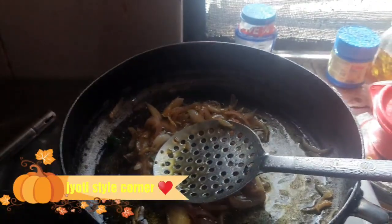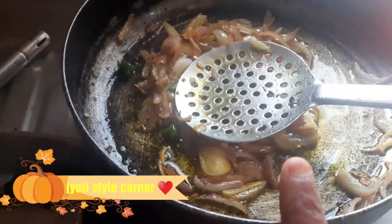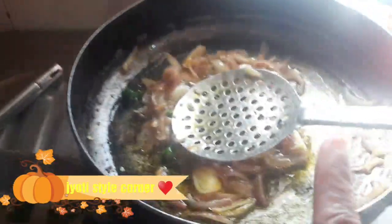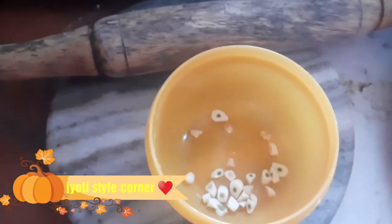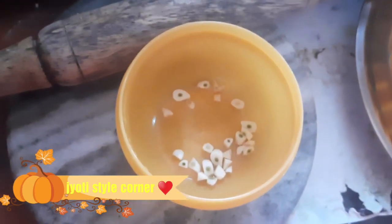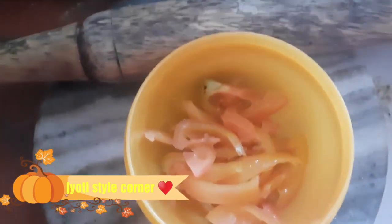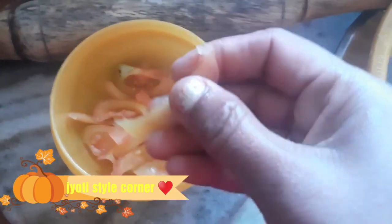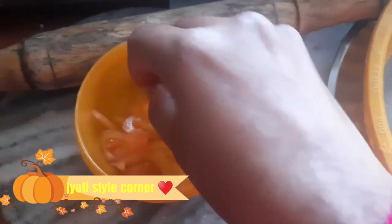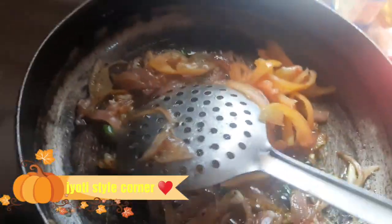Now this is our first step — we cut the onion. The second step is to cut, fry, and add green chillies. Then the next step is to cut in small pieces. You can also add garlic. Now let's add some tomatoes — cut in small pieces. This is a very juicy and soft tomato, added in the right quantity.